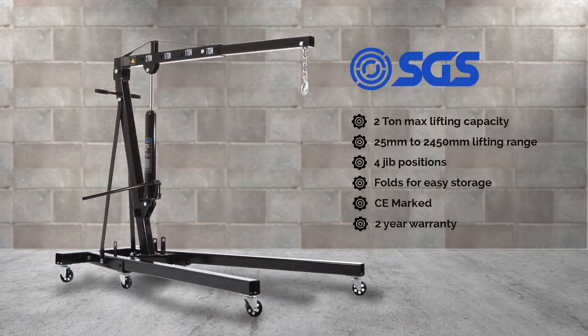This crane features a 2-ton maximum lifting capacity, which is more than enough for a Land Rover engine replacement even if the engine is wet, or gearbox removal — that's what we used it for in this case. It has a 25mm to 2450mm lifting range, and that high lifting range makes it perfect for use with Land Rovers because the vehicle is already quite high, and a standard car engine crane might struggle with that extra ground clearance.